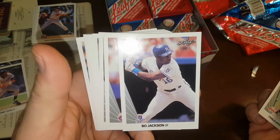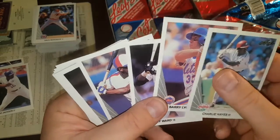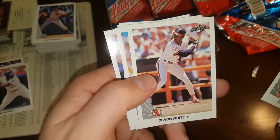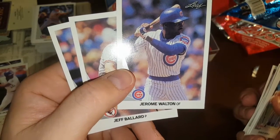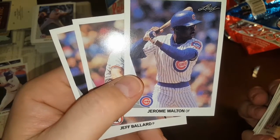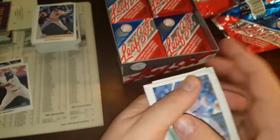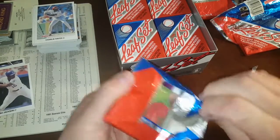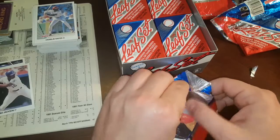Nice Bo Jackson — he seems pretty well centered, probably send that one in to get graded. Barry Lyons — I met him a couple times, he gave me one of his business cards and signed it too. Marquise Grissom, I think that was 7 or 8 bucks back in the day. Paul O'Neill. I heard that Jerome Walton's name was pronounced Jeremy, not Jerome, even though it's spelled Jerome. Back in the 89-90 Jerome Walton craze, we always called him Jerome.